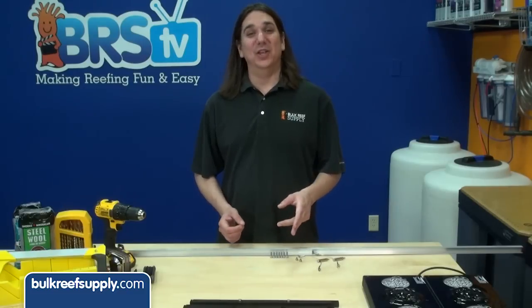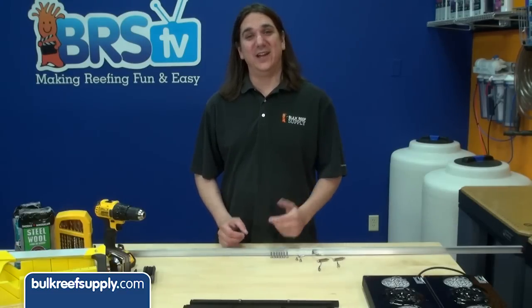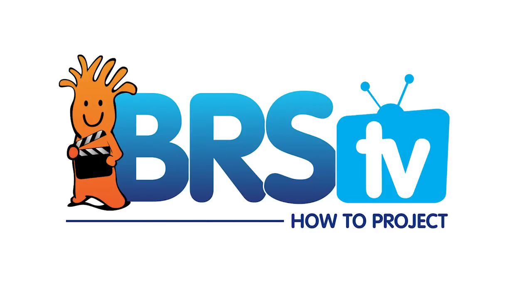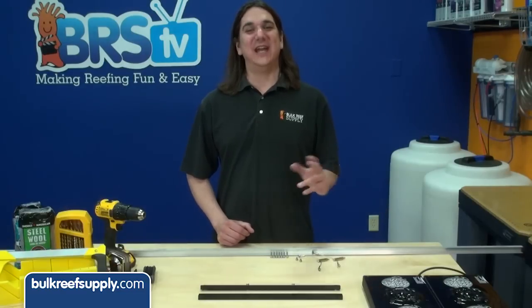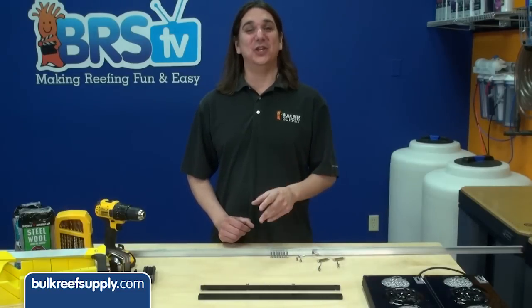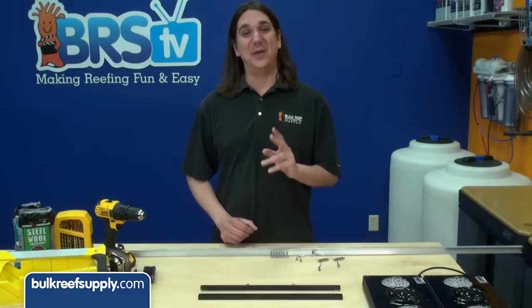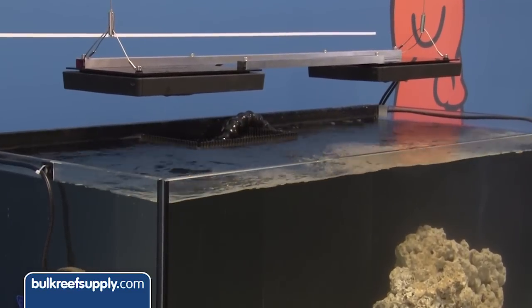Today on BRStv we are going to build a do it yourself rail kit for Radeon LEDs. I am Ryan, host of BRStv How To's, where every Tuesday we show you a new how-to project related to reefing. This week we are going to show you how to make your own do it yourself rail kit for Ecotech Radeon lights.